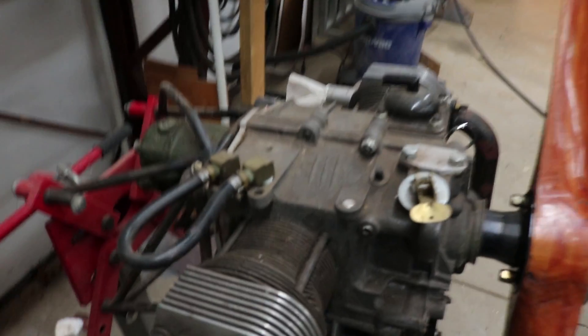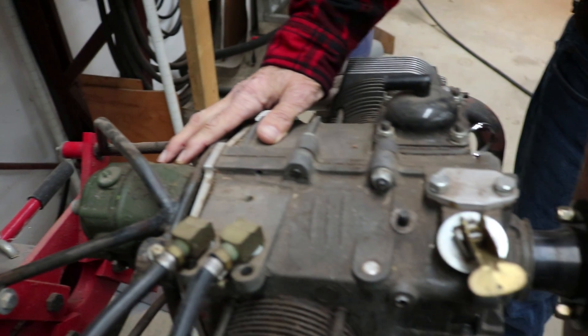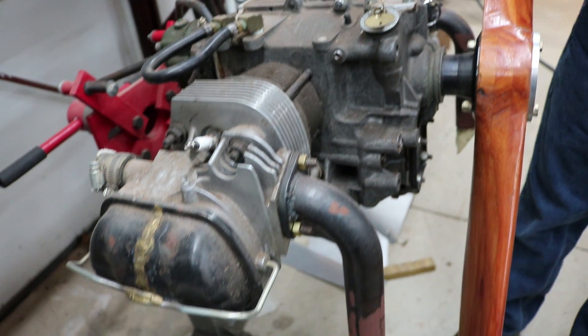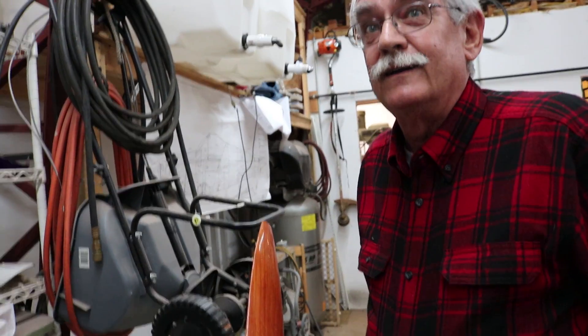It has a single magneto. However, before it flies, I'm going to take the heads off and send them to Scott Kassler in Arizona to drill two additional spark plug holes, so I'll have dual ignition. I'll use electronic ignition. I'm going to keep it as a hand prop to keep the weight down.